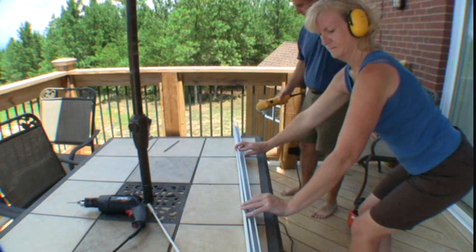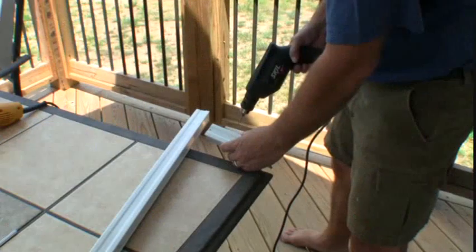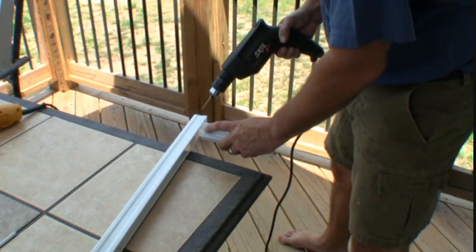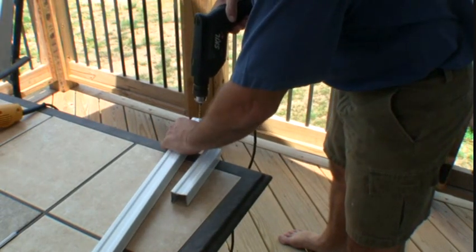And there we go. Okay, we need to put another hole in the freshly cut rail just like there was before, so I'm going to drill it with a bit.